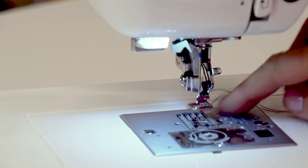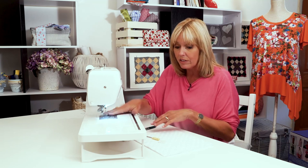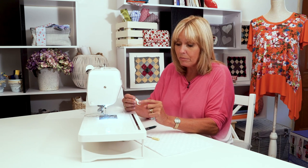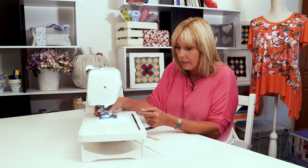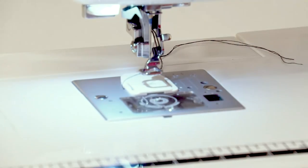What I'll also need to do is to cover over these feed dogs, the spiky bits underneath the machine that pull the fabric through, because I want to move that fabric where I want it to move — and that may be backwards, forwards, up, down, in circles — so I need to cover those up. Your darning plate has got two little bumps on the bottom side of it. Those clip onto two little holes either side of the teeth, and we're ready to go.